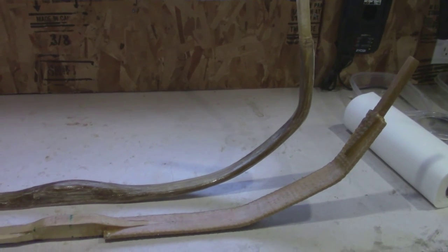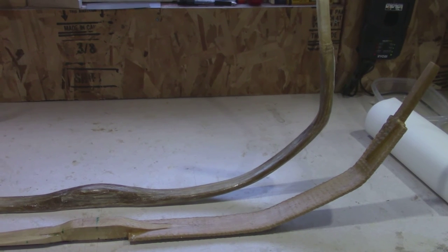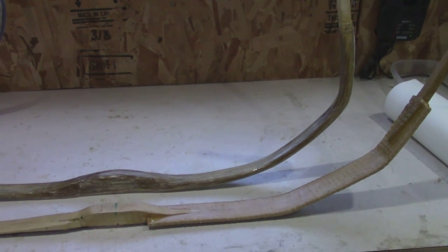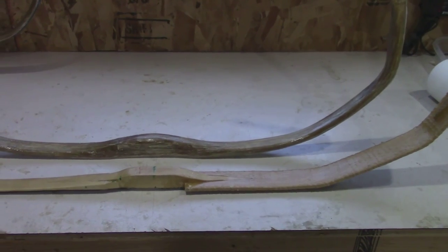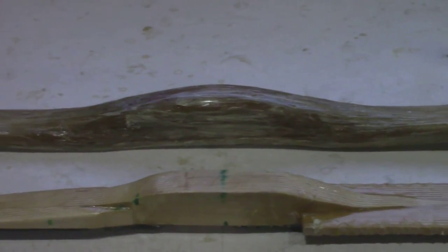The one closest to me will bend in the same way as that one, and I've got another video out there showing what it looks like when I clamp them together. Once again it's Vern from VFC Archery — thanks for watching.